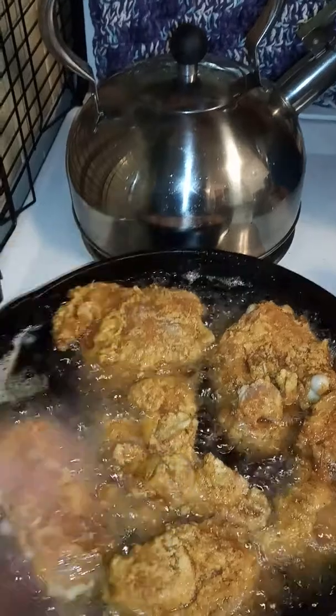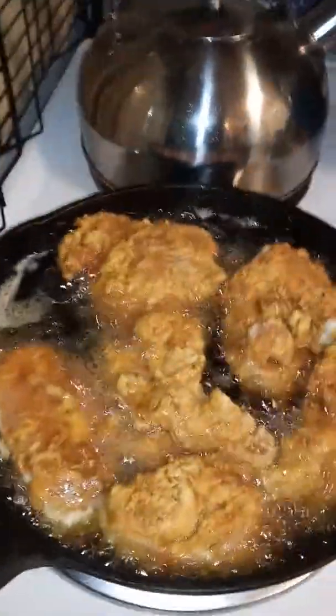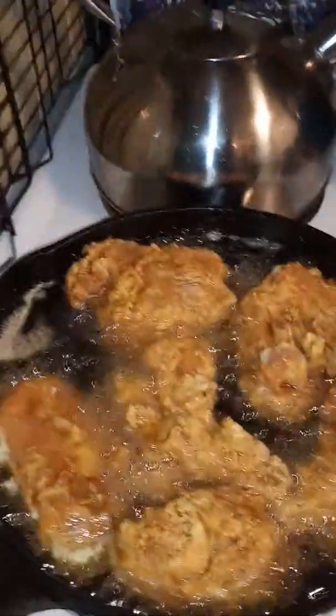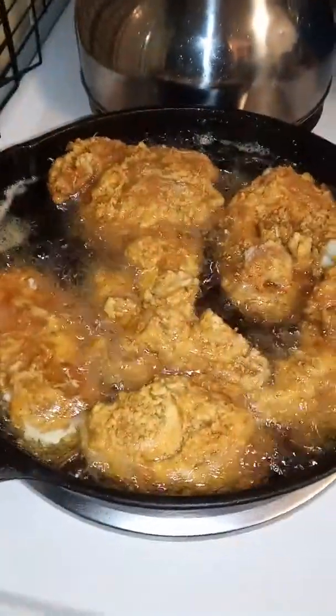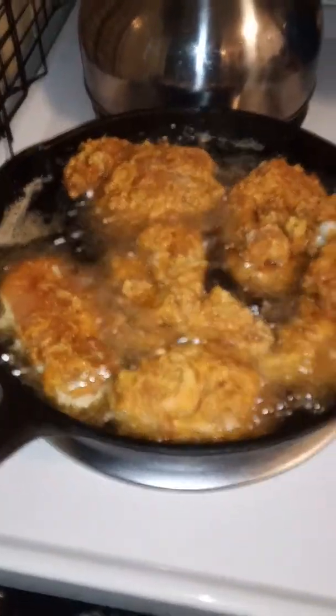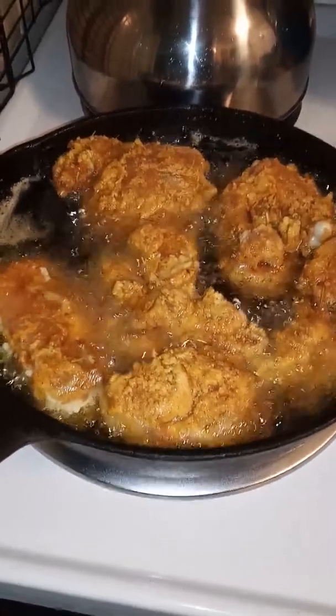You know what I hate? Look at my kettle. It's going to be all spotted with oil, so I got to wash that. I like my chrome pots to shine, man. See the little specks? I'll wash that off, that ain't nothing. I will be back and let you look at this beautiful chicken. Bye. Out of the mountains.